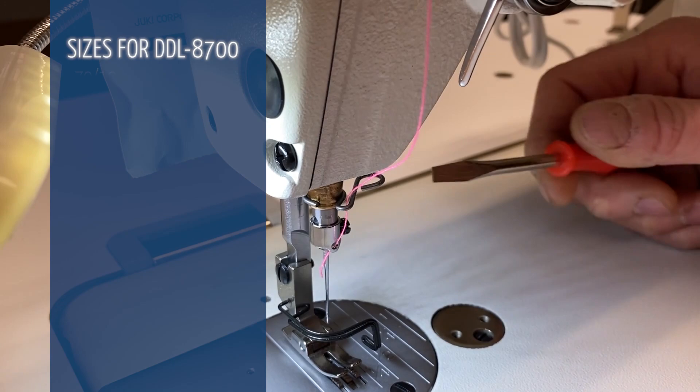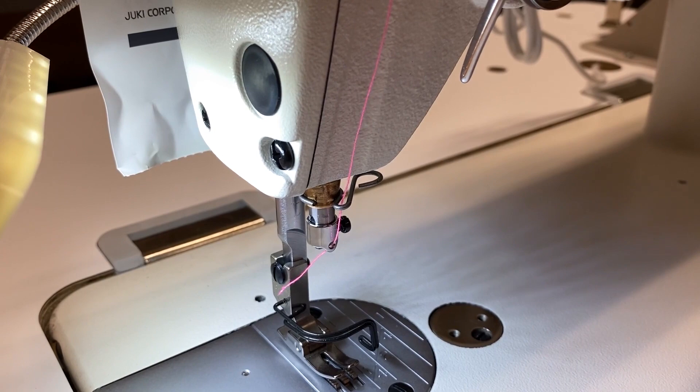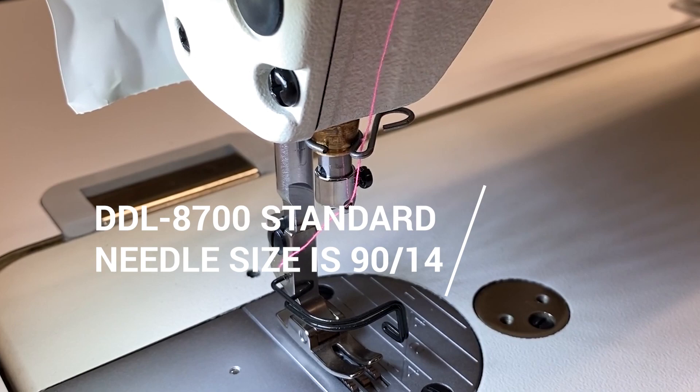Highlighted are the sizes you do not need to retime the hook for. If you need to retime the hook for your machine from the standard 14 or 16 to a larger or smaller size, we'll put a link in the description below and a link on the screen on how to retime the Juki DDL8700.